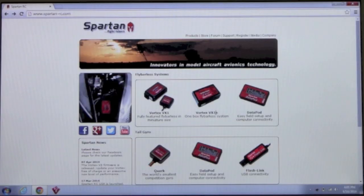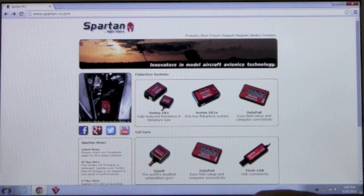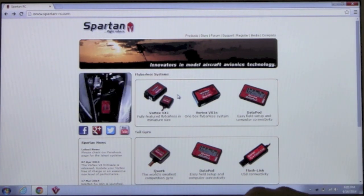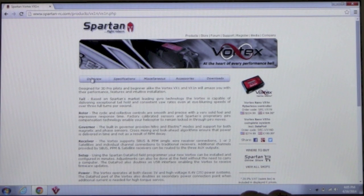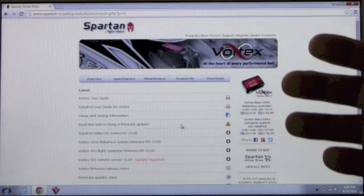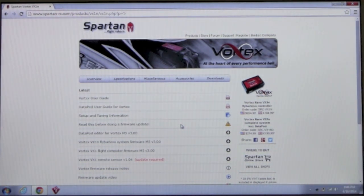You visit the Spartan website at www.spartan-rc.com. The easiest way to get where you want to go is to click on the Vortex VX1N link. Even if you don't have the nano, even if you have the full unit, just click on the VX1N — it'll get you there. Up above you'll see links for overview, specifications, and so forth. At the end you'll see Downloads — click on that. This gives you a list of downloads including firmware files, manuals, and more.